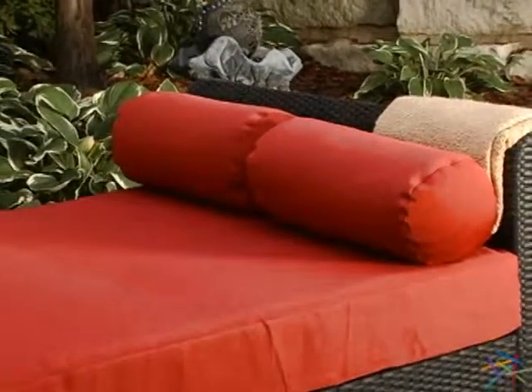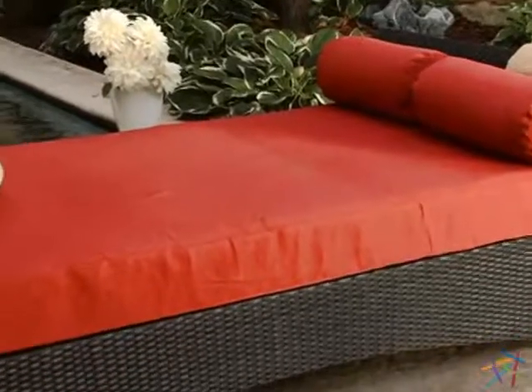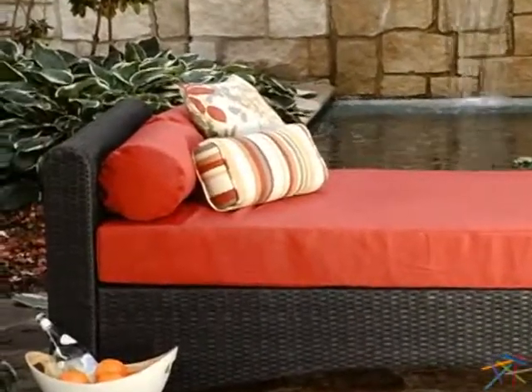The versatility of this piece centers around the giant plush cushion. It's big enough for two people to use as a double chaise lounge, or pile on some toss pillows to create a fun outdoor sofa.